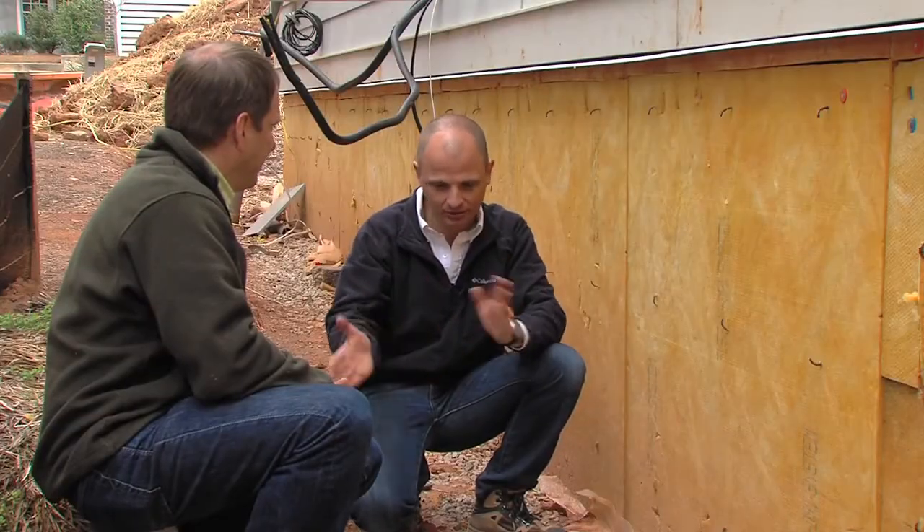We're basically trying to make a very good cooler. If you compare it to a cooler container, that's what you have — insulation and air barriers on the inside and the outside. We'll be back.